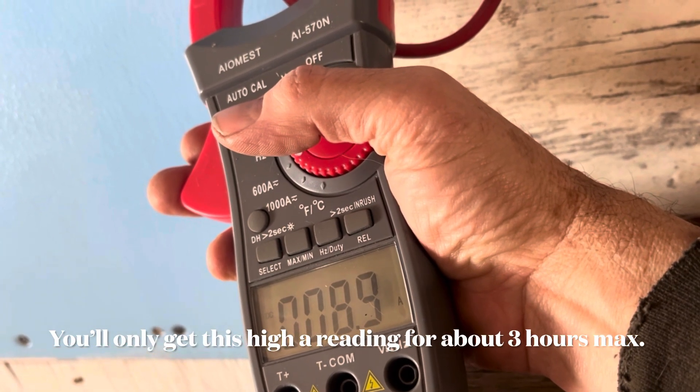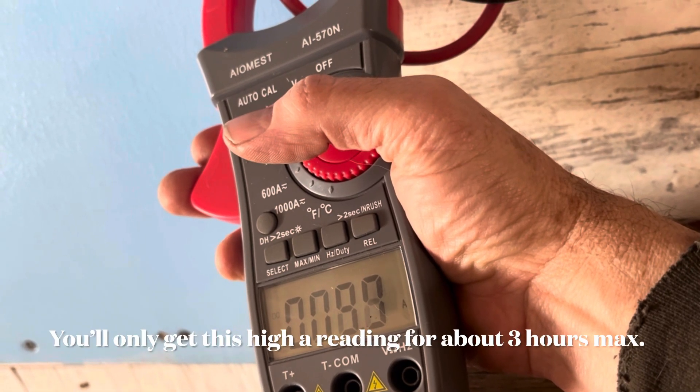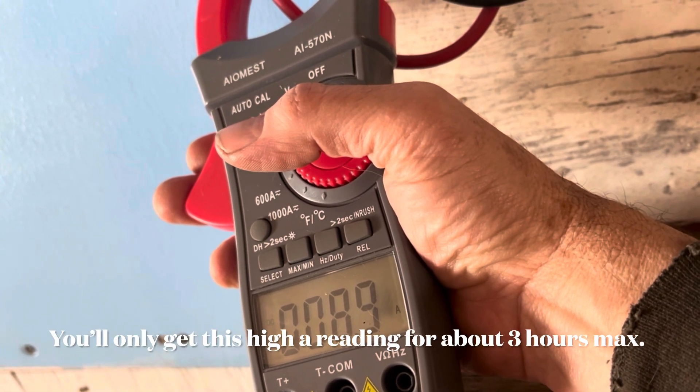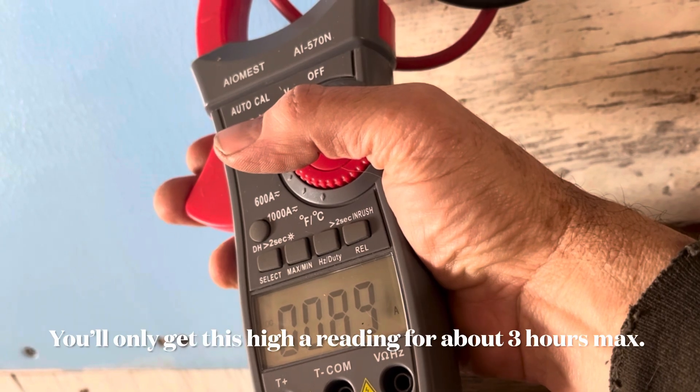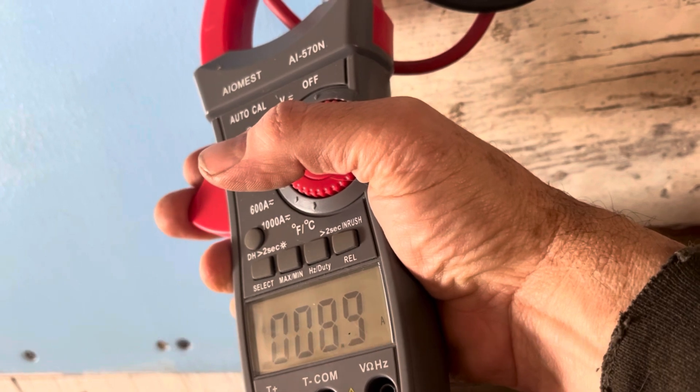They're connected in series, so your amperage is going to be changing based on the power of the sun. That's to give you an idea of what four of those panels will produce at any point in time — and this being the strongest point in time right now.